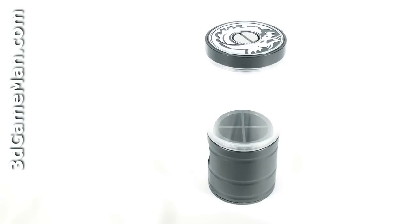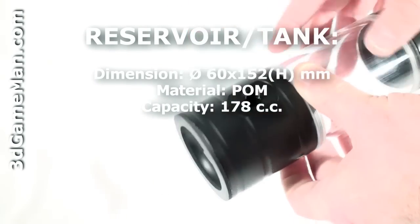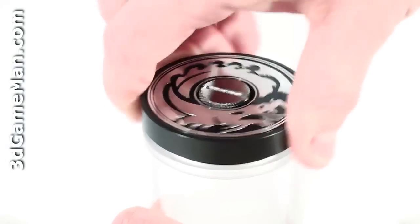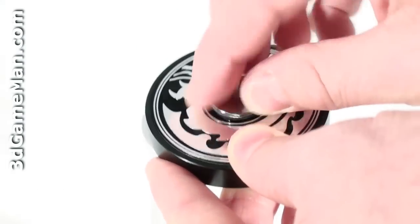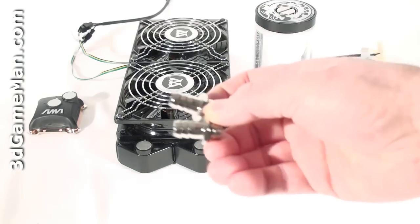Also note the rubber on the bottom of this pump, which is to prevent vibrations. The reservoir has rubber on the bottom, a drain hole, and two holes for barbs as well. At the top there's an attractively designed fill cap which can be very easily unscrewed, and note that there is another hole in the center of this cap that can be used to fill the system if preferred.